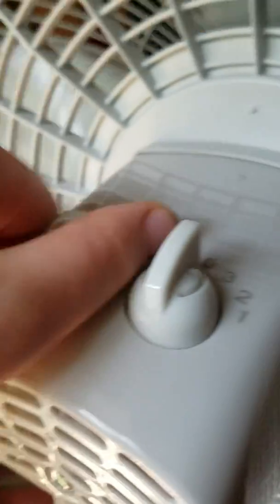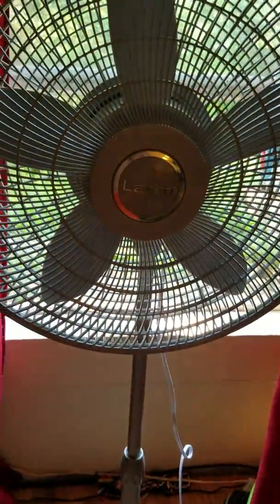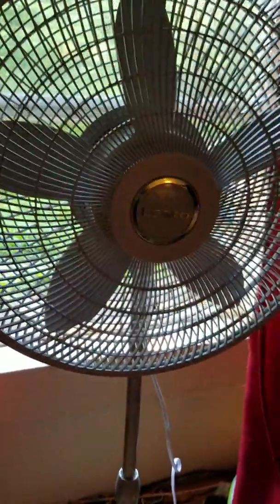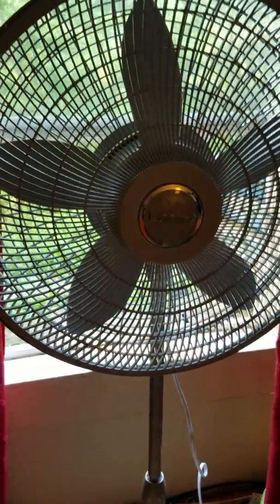This is the fan control, and this is the oscillation control. This thing is very tall — goes from 37 inches to 54. At the very highest height, it's up to my chin. The other one only went from 34 to 47 inches. So this one's great quality.